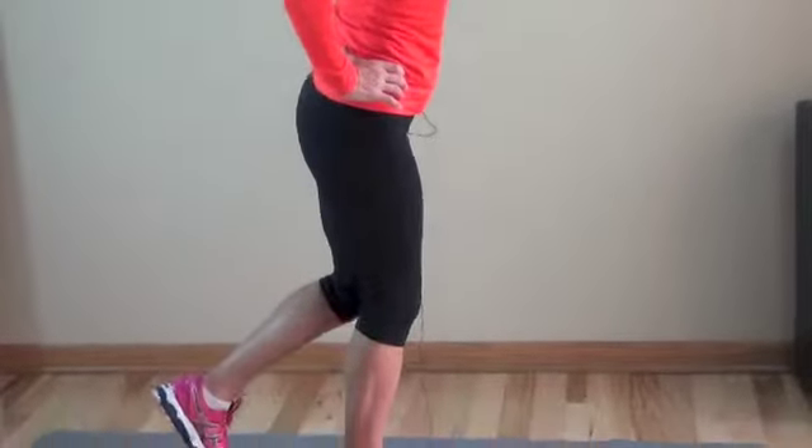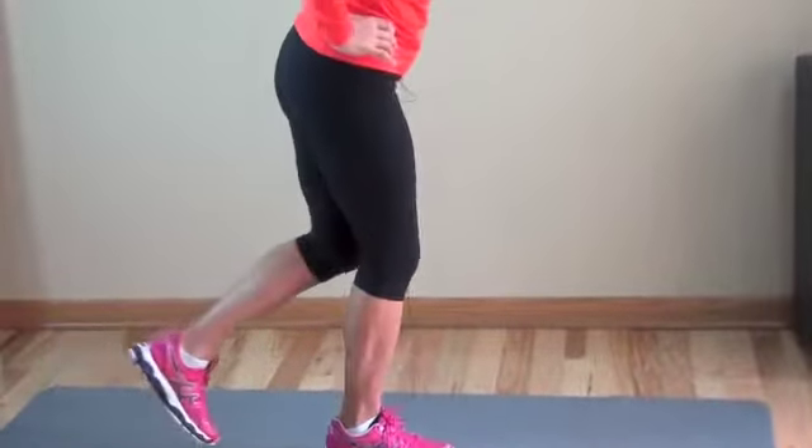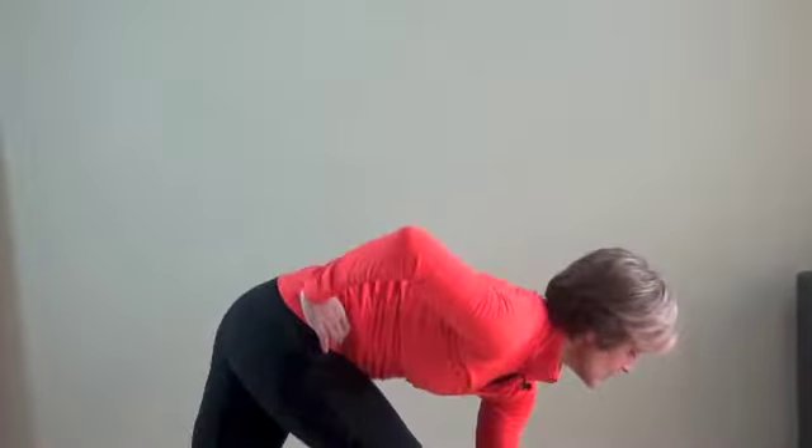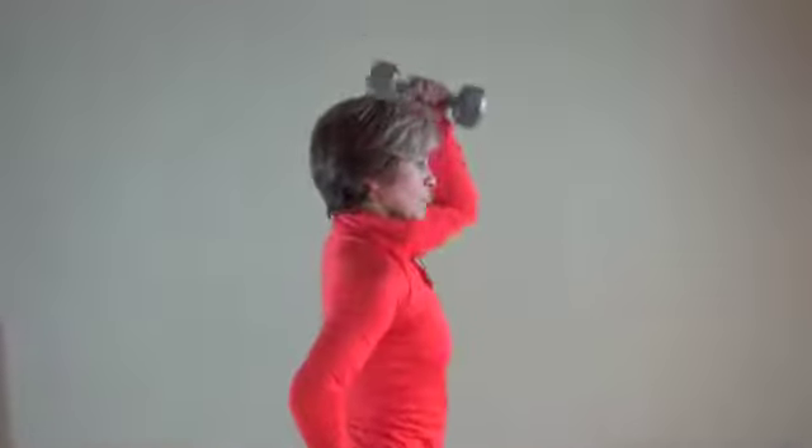Keep that arm close to your center when it's over your head. The more you let that arm drift out to the side and away from your body, the greater the stress on your shoulder.